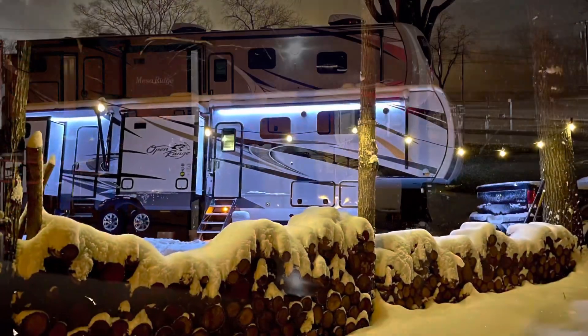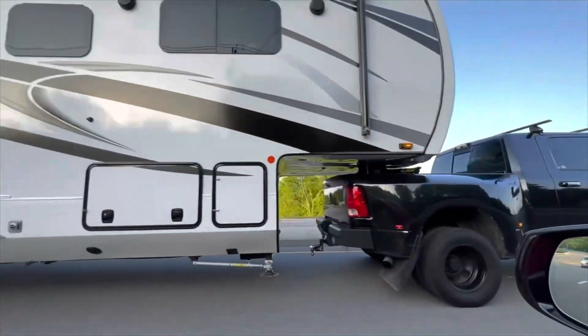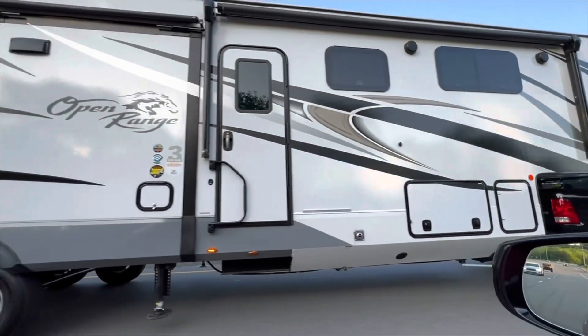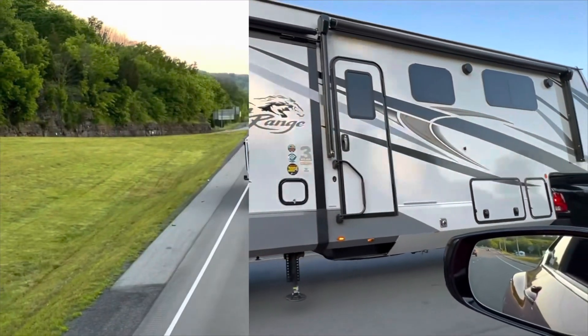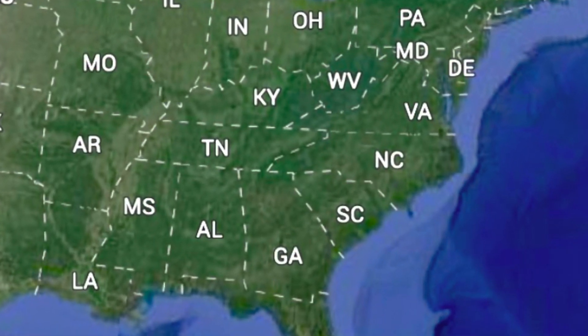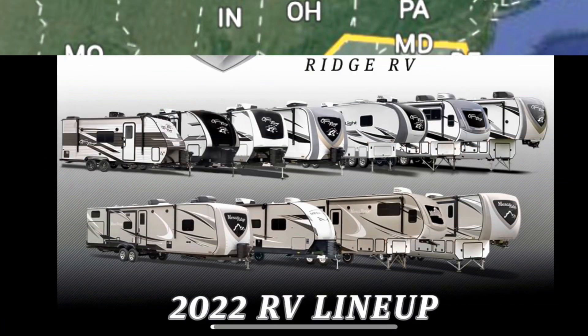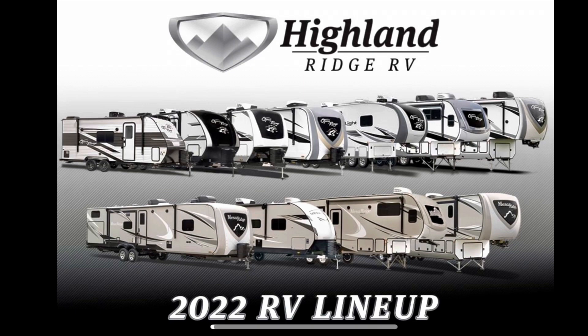We've been through floods and some snowstorms. The holidays are fantastic. We're not turning back — we love it. Now, if you live in one of these states and you carry one of these RVs, I'm your rep. Let's do some training.